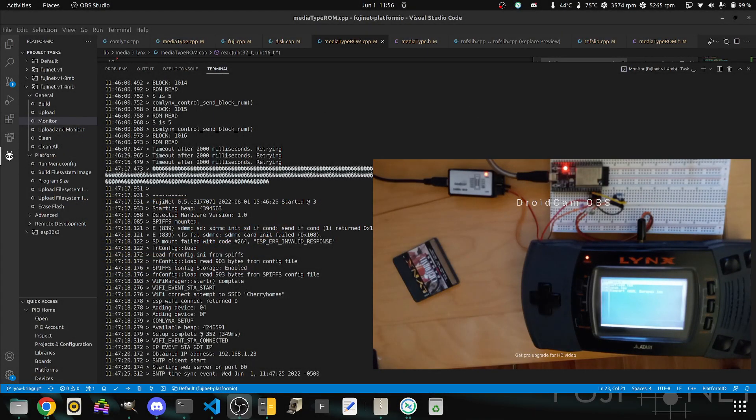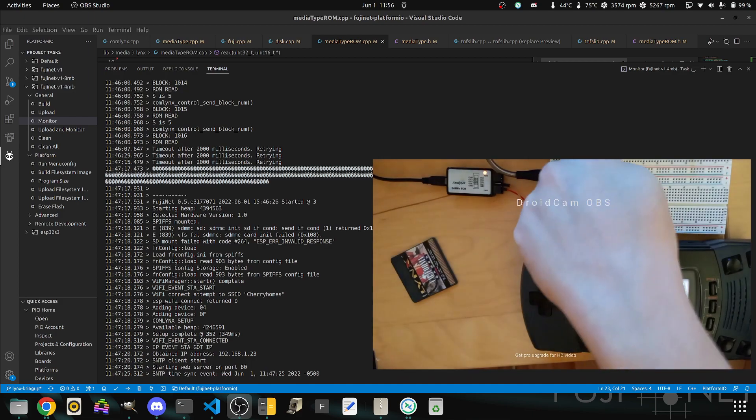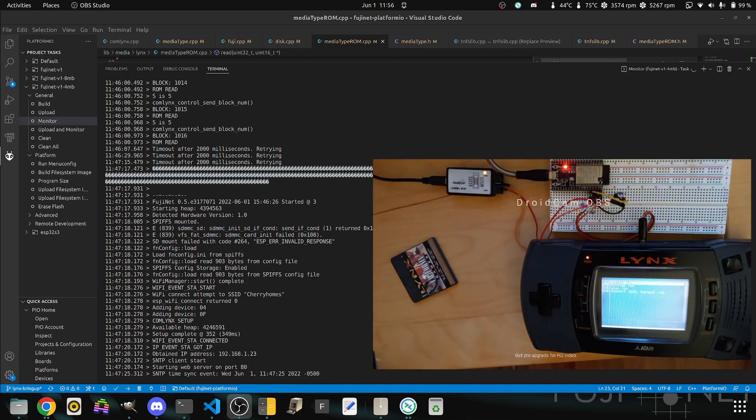Right now we have FujiNet implemented on protoboard here with an ESP32 connected up to the com links on the Lynx here, and I have a little program called LaunchLNX which will take and load the selected game that I have mounted from FujiNet.